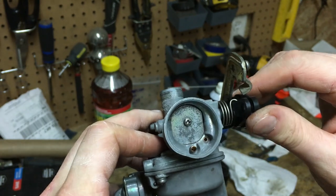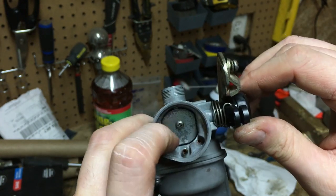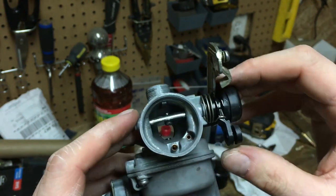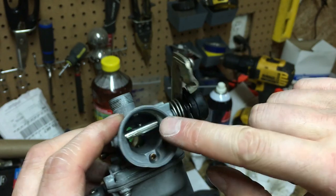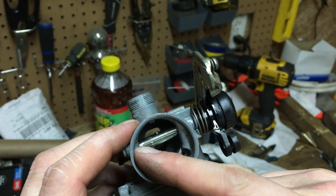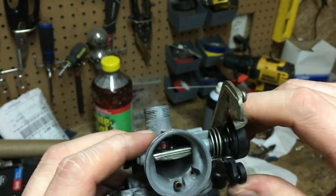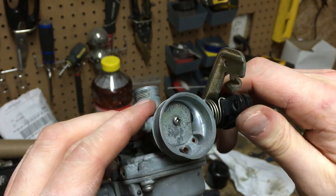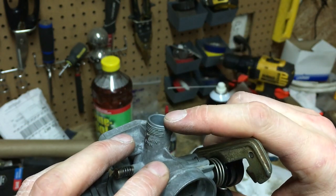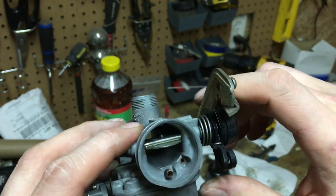Here we have our choke back together now. I went ahead and cleaned up the post, cleaned up the inside of the hole, put some lube where it contacts the piece of metal, and also put lube where the pin contacts the case of the carburetor itself — so we've got a nice working choke. Now I'm going to get the needle cleaned up on the throttle cable side, we'll get this put back together, and see if we can get it running.